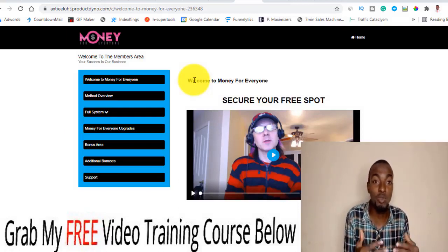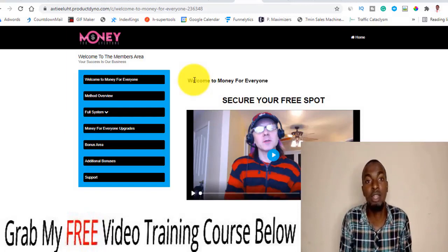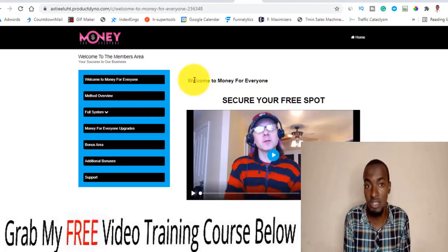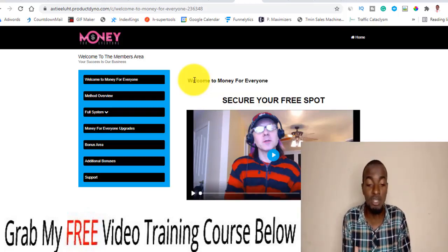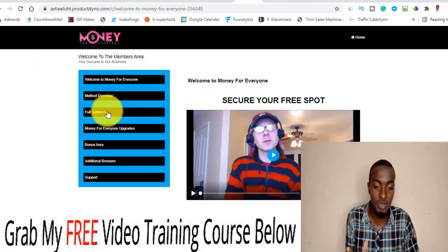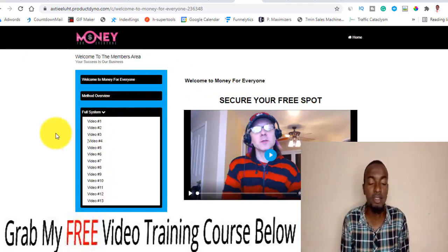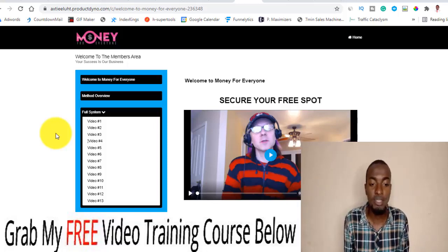Once you drive people into the funnel, this software will actually do the rest of the work for you. All you have to do is set up your affiliate links and some other things. There's a full in-depth tutorial about it inside this particular system, with team videos showing you exactly how you can set up everything.